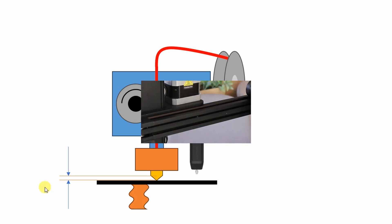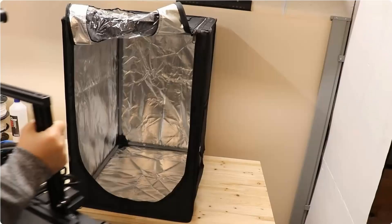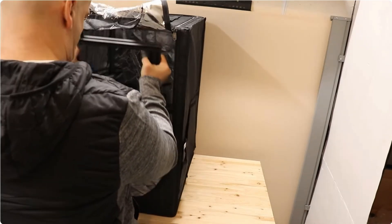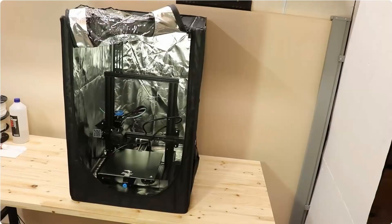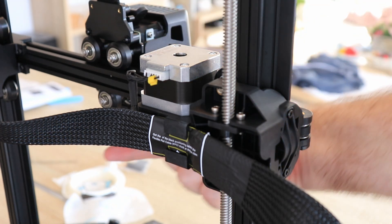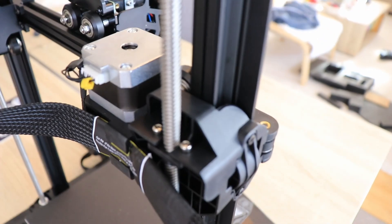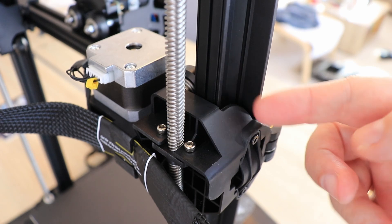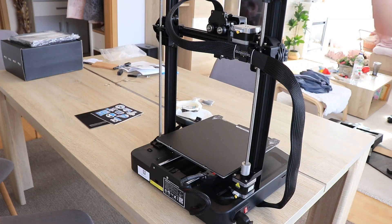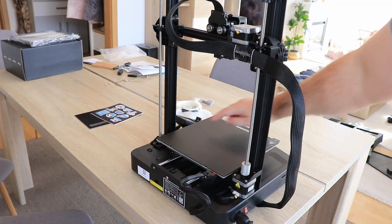An interesting change: the stepper motor for the X axis is on the inside and not the outside. This may be useful if you want to place this inside an enclosure, for example the Creality tent enclosure — it's much easier when the stepper motor isn't sticking out. On the X axis we have V-slot wheels, three of them, and one has an eccentric nut for adjusting. On the Z axis we also have V-slot wheels but only from the inside. I also mentioned that we have dual Z axis, and they are connected with a timing belt because the second one doesn't have its own stepper motor.